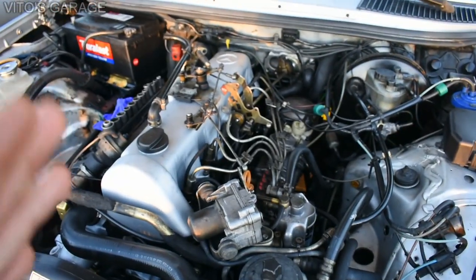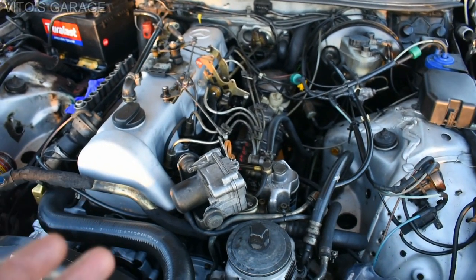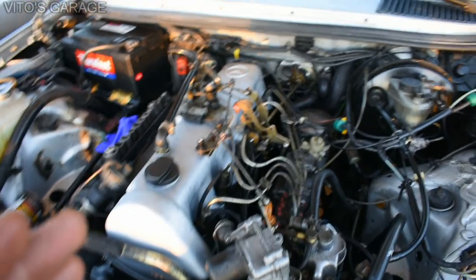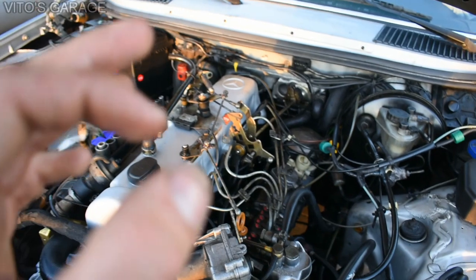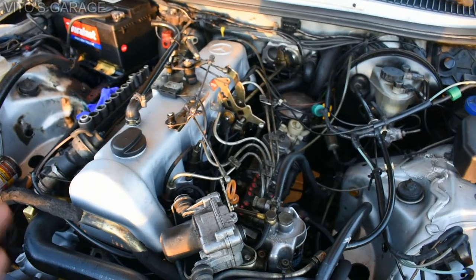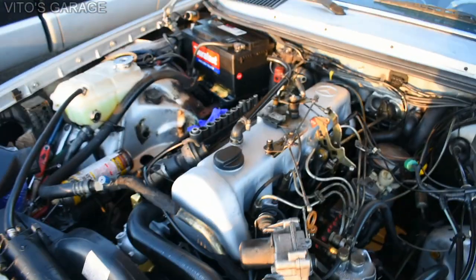If you don't clean the carbon buildup, your engine will still struggle to start when it's cold even with new glow plugs - that's why it's important to clean out the glow plug holes. Another reason is that carbon buildup keeps building over time, and eventually when you try to remove the glow plugs one or more may break off. You really have to be careful. Now I want to share my special homemade tool.